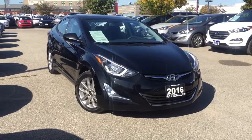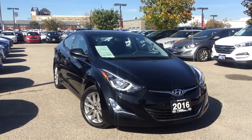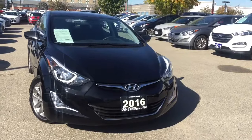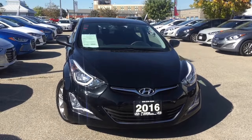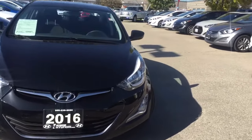Hello everyone, AJ here from One Dixie Hyundai — the right choice — coming to you with a quick walk-around video. We have the 2016 Hyundai Elantra Sport. Under the hood is that peppy 1.8-liter four-cylinder engine, coupled with a six-speed automatic transmission.